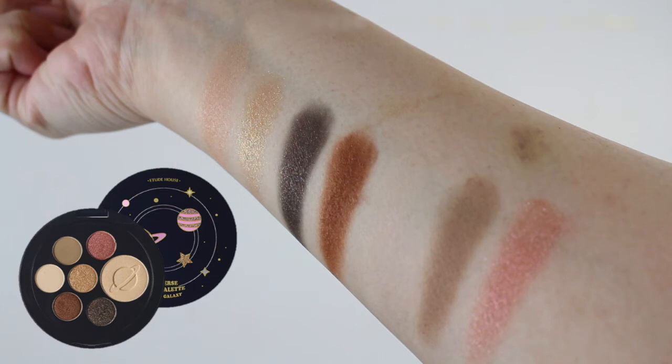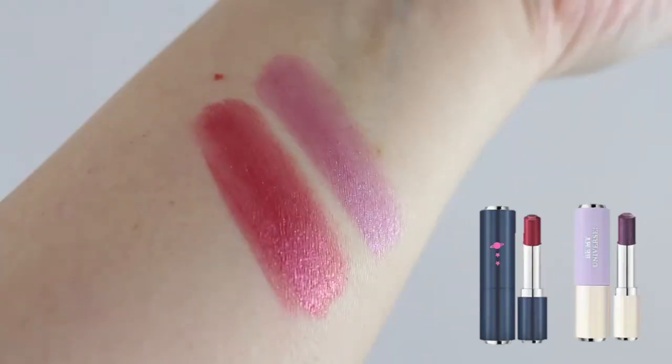Then we have the Golden Galaxy palette. These shades are Yorktown, Gravity, Jupiter, Mars, Lonely Pluto, Sunlight, and Gold Planet, which is the highlighter shade. And last, we have two of the five shades that I decided to pick up. These are part of the Glass Tinting Lip Talk formula: Stellar Red and Aurora Purple.